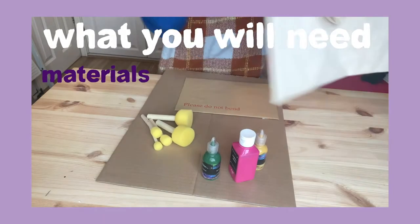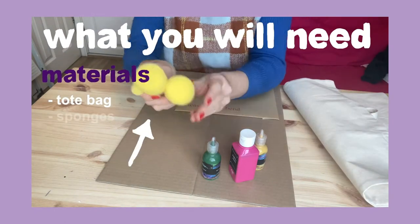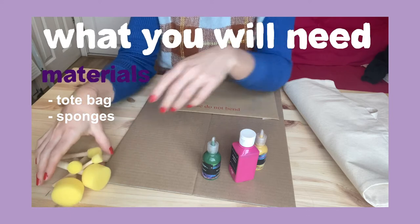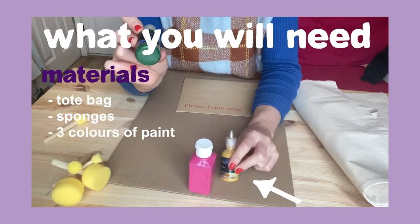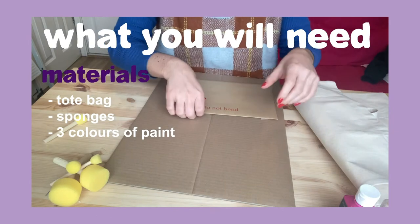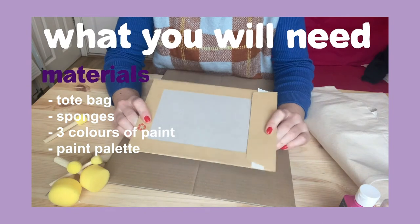We need one tote bag, some different sized sponges which we're going to use as paintbrushes, three different colours of fabric paint — I've got green, pink and yellow. I'm going to use this envelope to put my paints on, but you could use a piece of plastic or a plate.